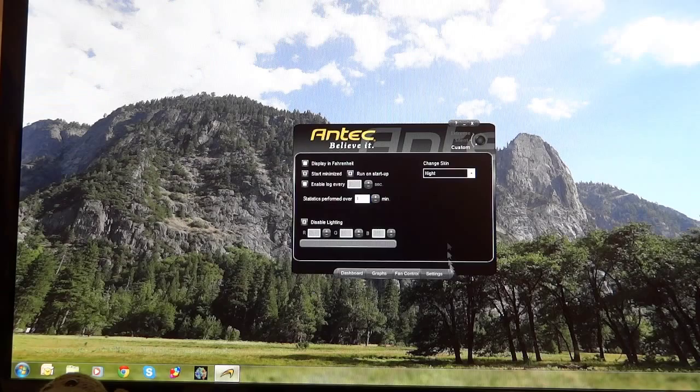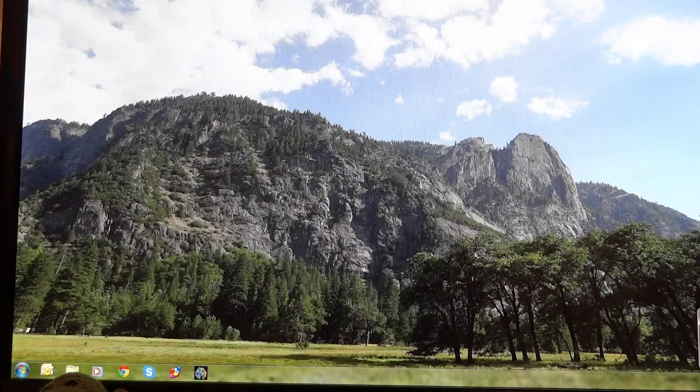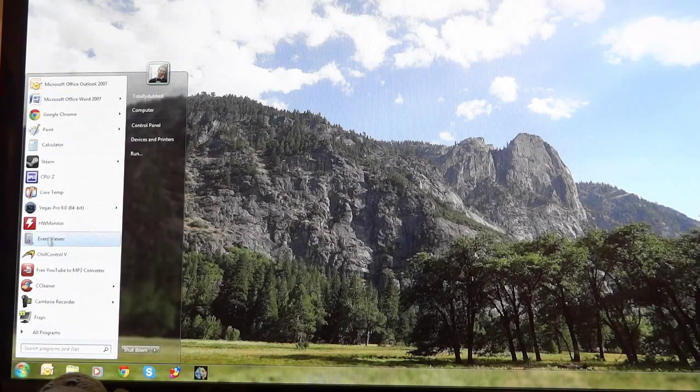Also note this Chill Control software comes with the 920 but not the 620. However, you can download and install Chill Control online, so that's not a problem. This has been the software overview for the 920 installation guide.